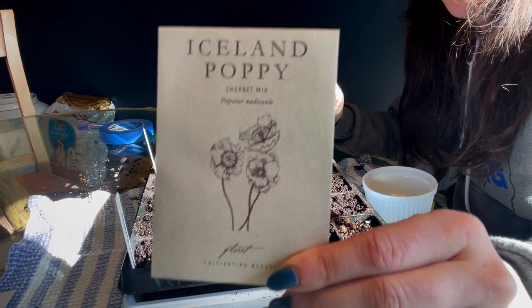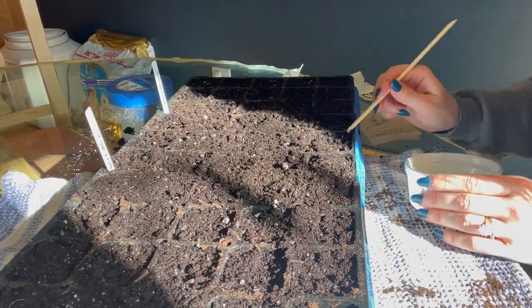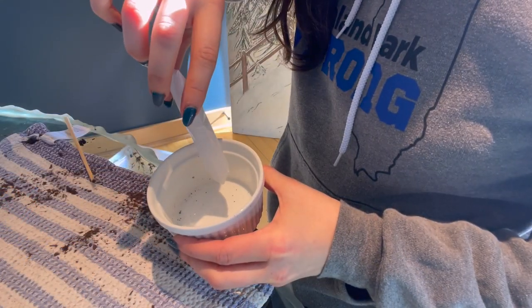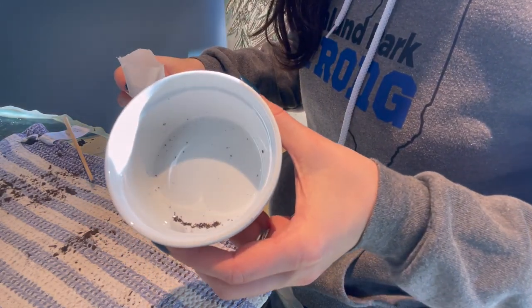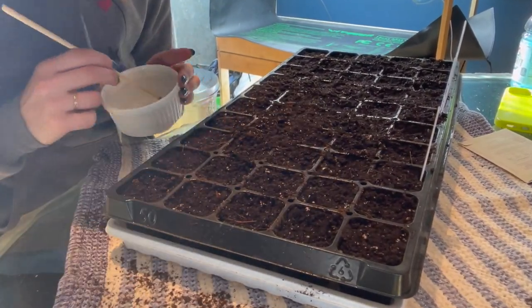Sherbet Mix is next from Floret. Flip my tags around — got them wrong. And the last one we have is Iceland Poppy Pastel Meadows from Floret. Okay, they are all in. My last two varieties are going to be more heavy-handed than the first one because I had more seeds — I just wanted to use all the seeds up, but that's okay.